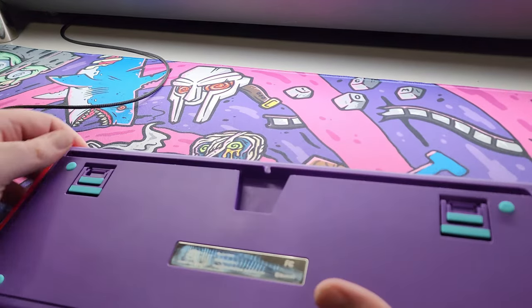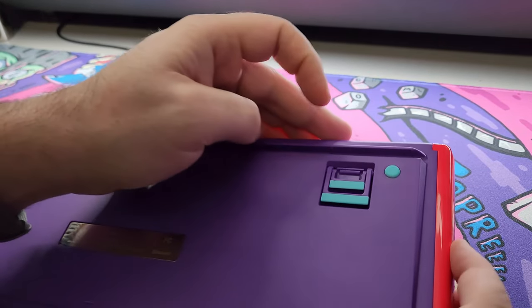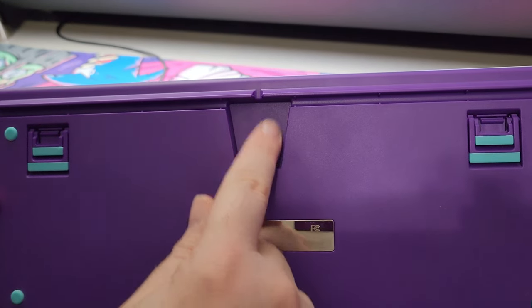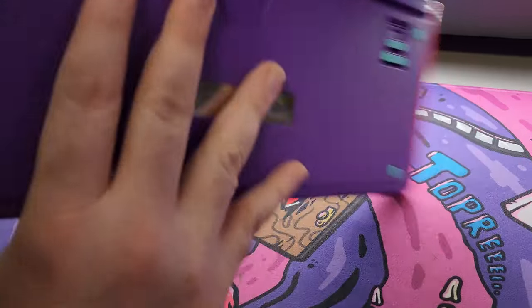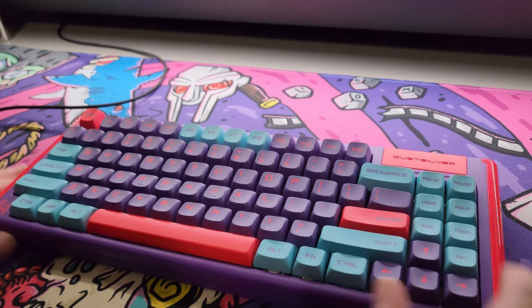It's got three height adjustments — little mini feet, big ones, or no feet at all. It also has cable management so you can route it out either side or straight out the back, which is a nice little touch.